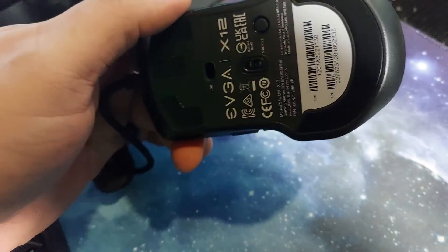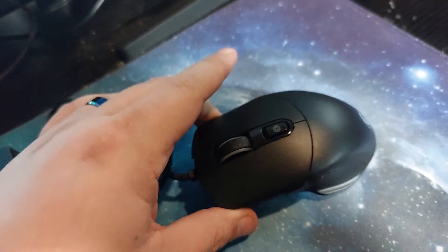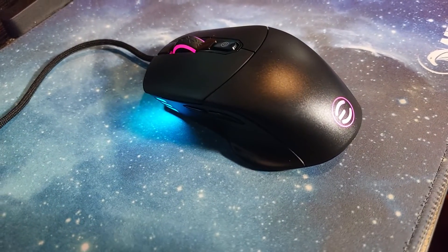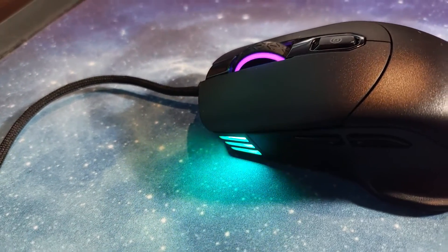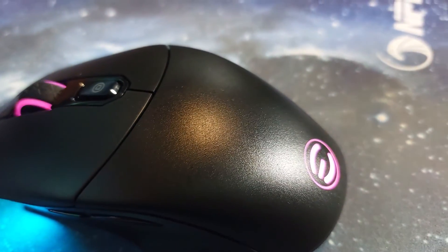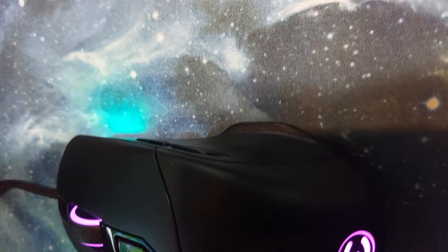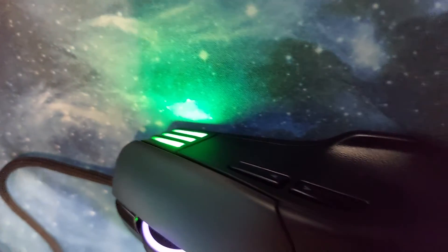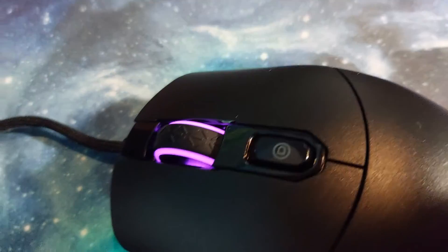The mouse feet — skates or whatever you want to call them — are pretty nice. This is the EVGA X12 gaming mouse. I was able to pick it up for $14-$19.99 on Amazon. The sensor it has is a PixArt 3389. It's available in black or white — I got the black one, and I believe the white one's probably a little more expensive.